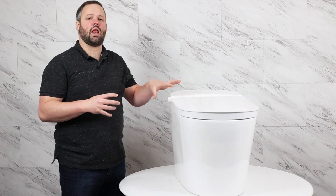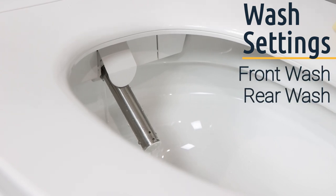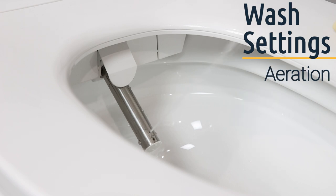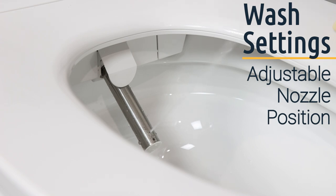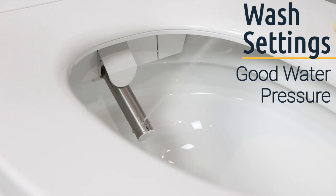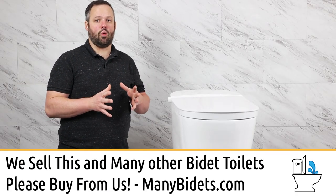As is true with any integrated bidet toilet that we would recommend, the Studio Luxe SLI 2000 has a lot of different wash settings. You have your front and rear washes, both of which you can adjust for wash pressure, unlimited warm water, aeration — which is an infusion of small air bubbles into the water stream — adjustable nozzle positioning, and oscillation, where the nozzle moves back and forth throughout the wash. The wash itself has pretty good water pressure, so you can feel confident this bidet toilet will get you clean.